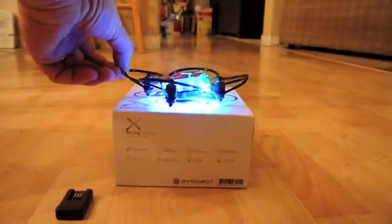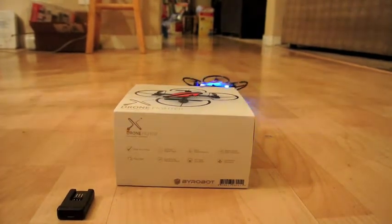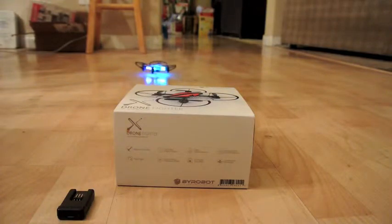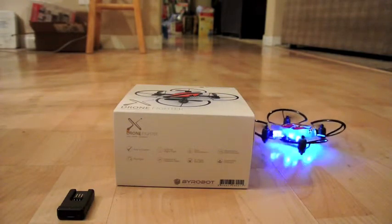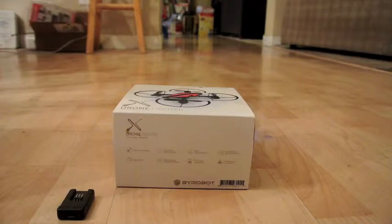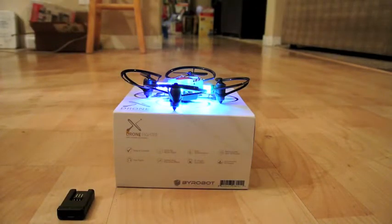I'm going to put it back up there. All right. I'm still learning how to fly it. It's quite nice if you know how to fly it, which, being an Aspie Brainiac tech nerd, I'm not the most coordinated person in the world.